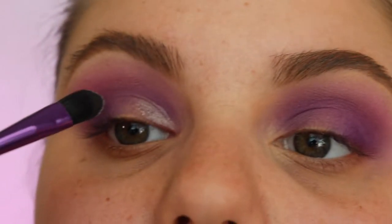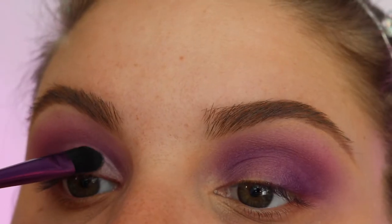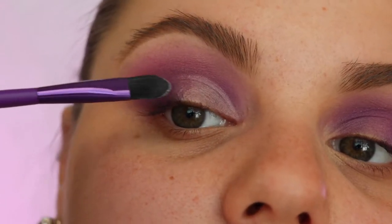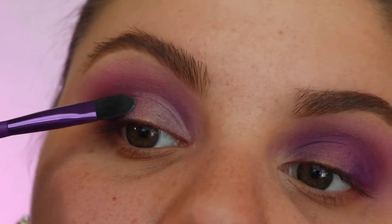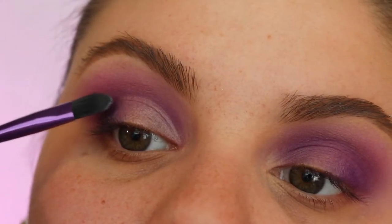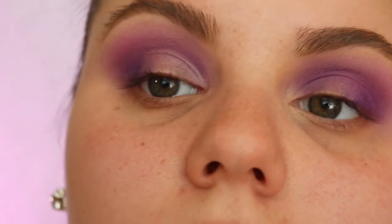I'm giving myself a little cut crease but instead of using concealer I'm gonna use this glitter primer. Just go really slow and be really careful with it. At the end here I noticed it was dragging and I didn't really like how that looked so I just started tapping and patting it in. This is the best cut crease I think I've ever done in my life, so just go ahead and do it really really slow.